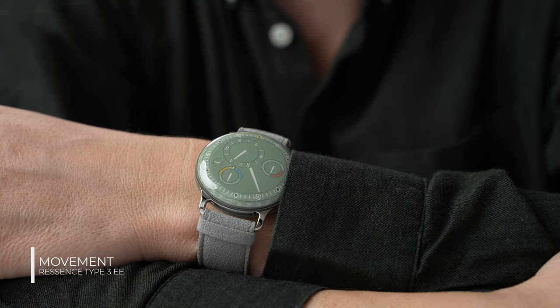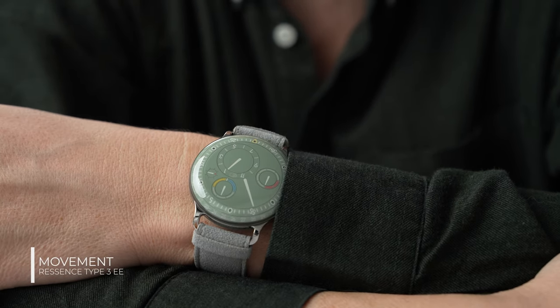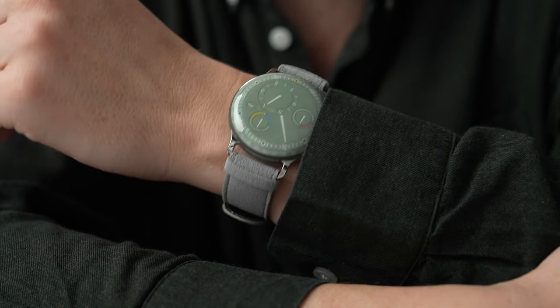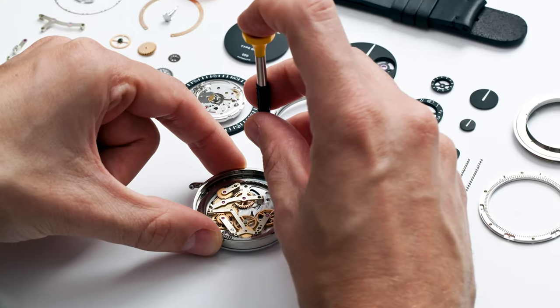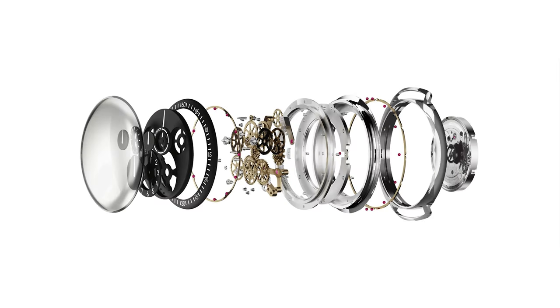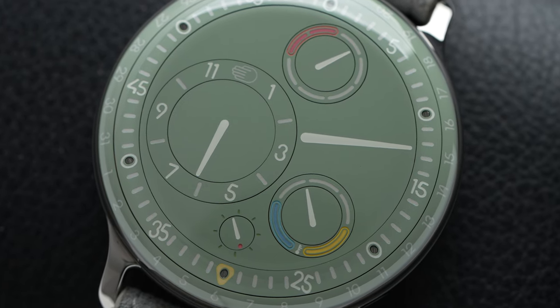Inside the watch is an ETA-based caliber 2824-2, and most of the watch is driven by the minute axle of that movement. But this isn't the off-the-shelf version — it features an in-house developed and patented ROCS system consisting of 215 additional parts that make all of this possible.